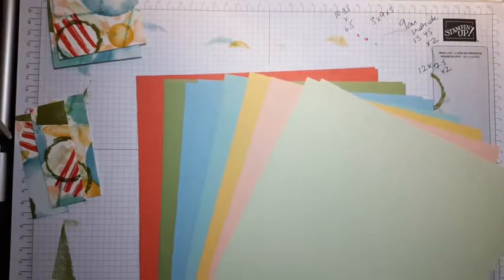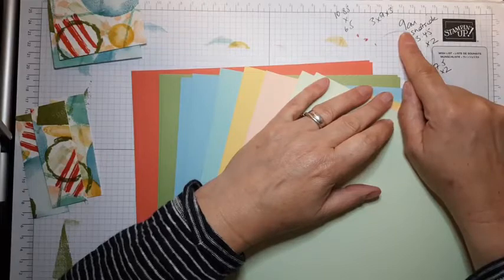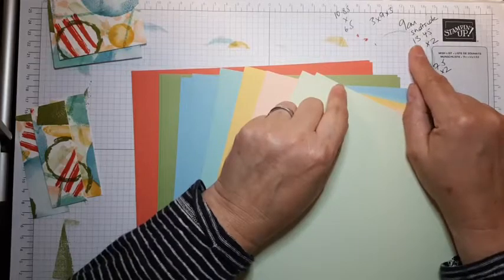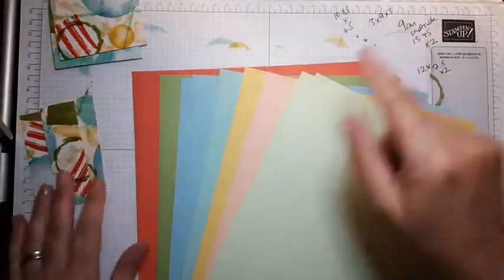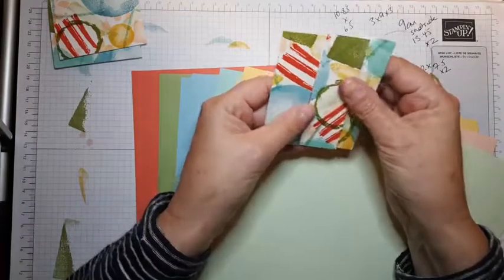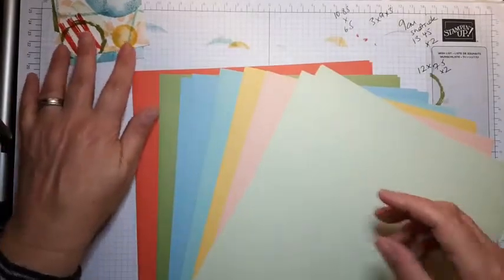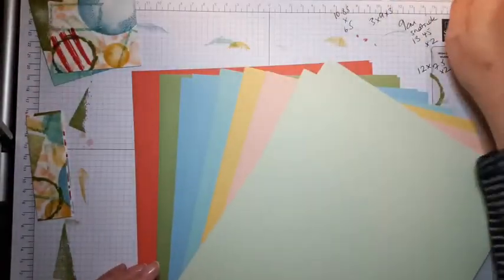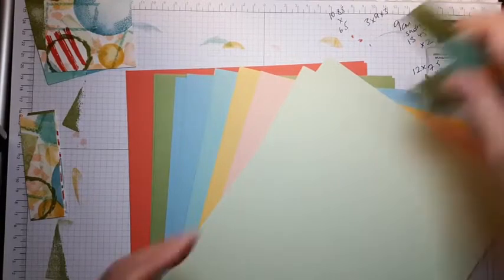Essentially I have six cards to make. My first cut was at nine centimeters along the short side of my trimmer — so nine centimeters by 13.45 — giving me two of those to make two cards with. I have a set of three by nine to make a card with. I have two smaller pieces which are 12 by 7.5, and a piece that is 10.85 by 6.5, and that uses the whole sheet.